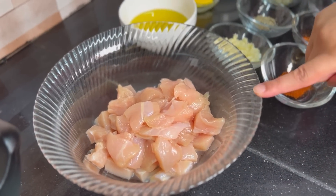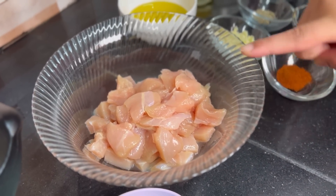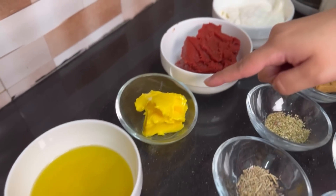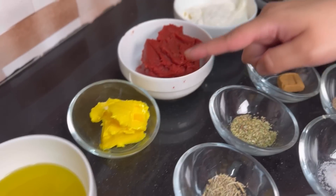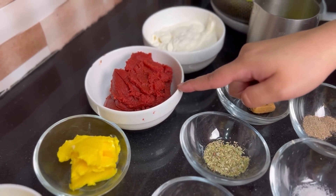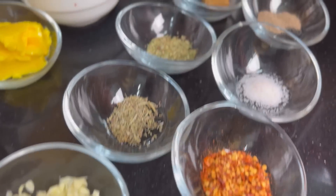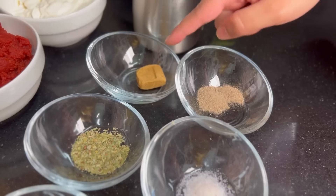The ingredients we want to use: 500 grams chicken breast, which I have cut; 1½ cups olive oil; 2 tablespoons salted butter; 2/3 cup tomato paste; 1 cup cream; 3 tablespoons chopped garlic; 1 teaspoon mixed herbs; 1 teaspoon oregano; and 1 chicken cube.